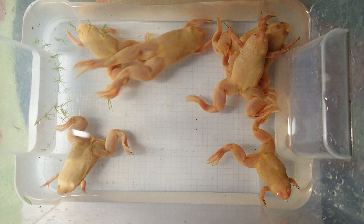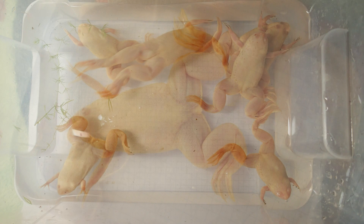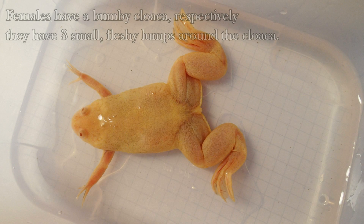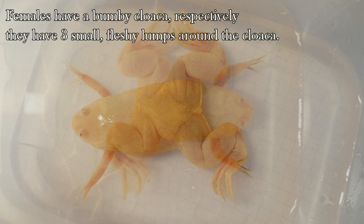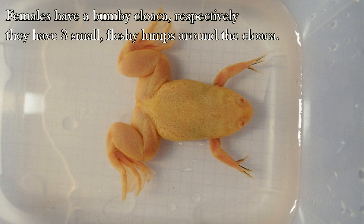The last difference that lets you distinguish between males and females is a small bump between the legs of the female. It's the cloaca where eggs and waste are passed. The males lack this bump — of course they also have a cloaca, but it is not as bumpy as in the females.